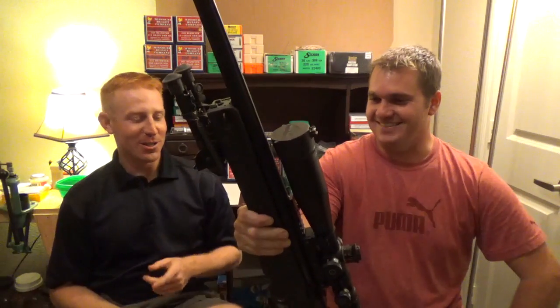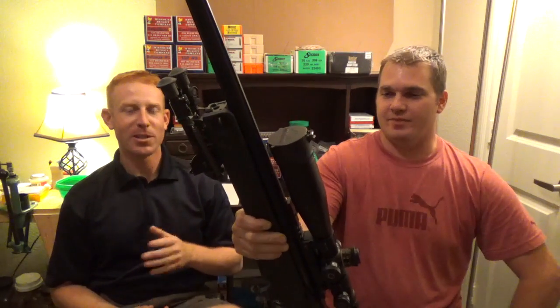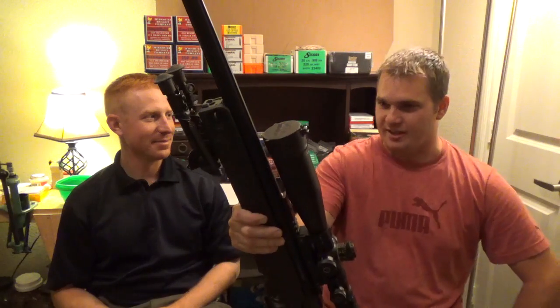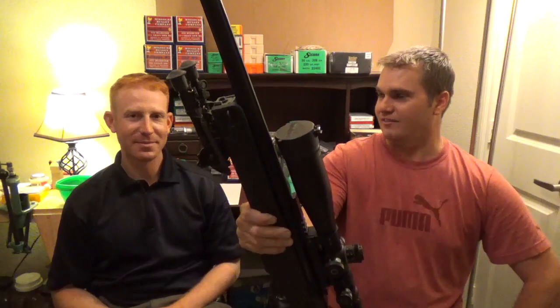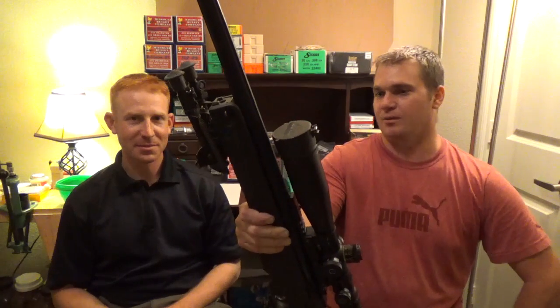True or false, you traded a .408 CheyTac towards an airplane? My financial decisions do weird things. But yes, I did trade an EDM Arms Windrunner in .408 CheyTac with the .50 cal bolt and barrel, spare magazine, and a Nightforce scope for part of an airplane. Yes, I did do that.